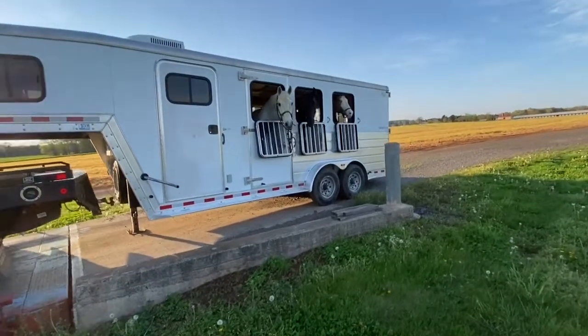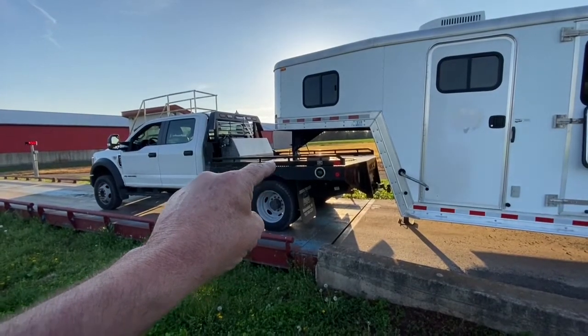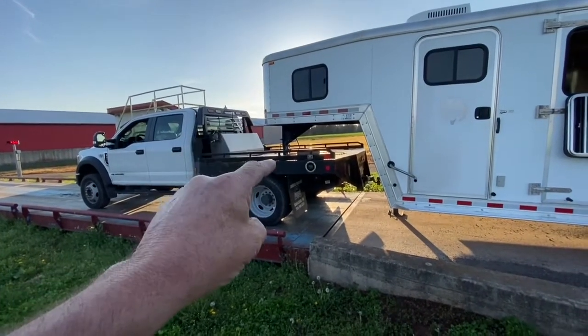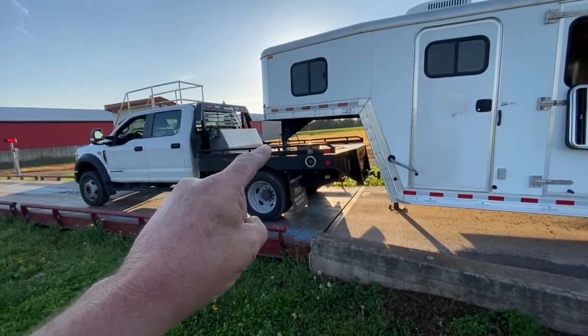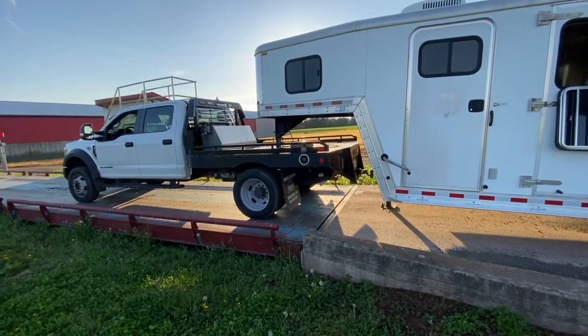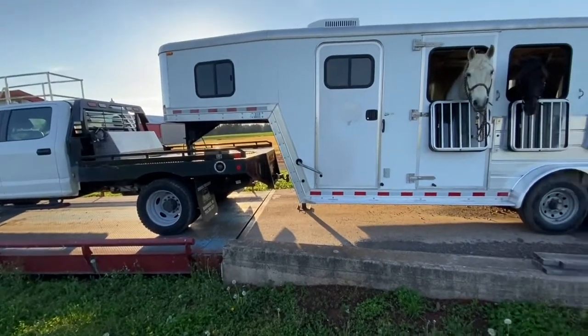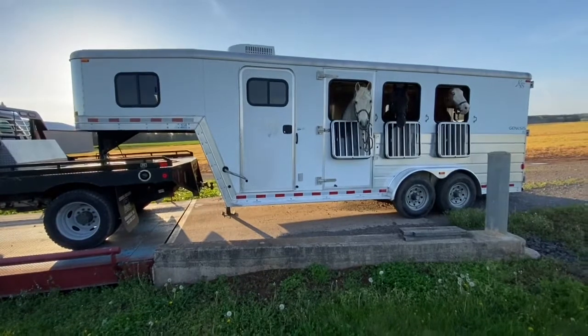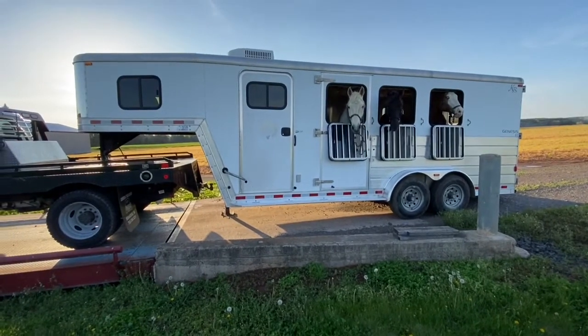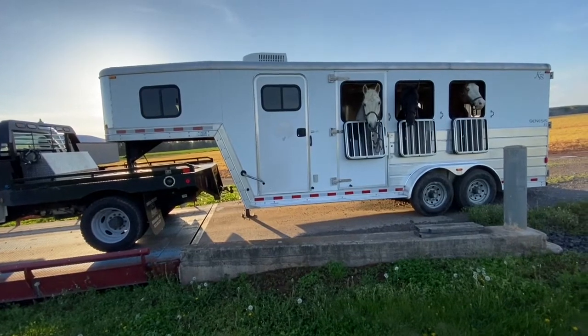So even this smaller trailer, 1,500 pounds is pushing the limits of a half-ton truck. Some of them are rated at 1,500, some are 1,900 on the payload. But just to give you a comparison, that's all it takes to over-weigh a 1,500 truck.